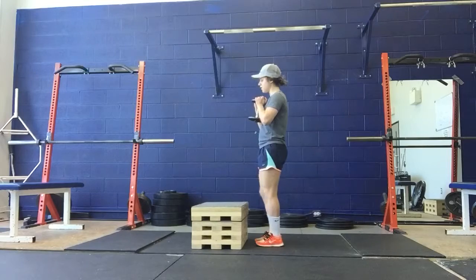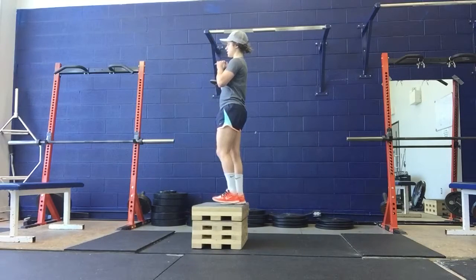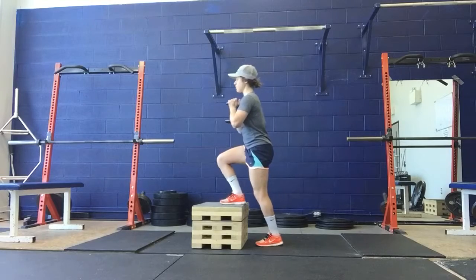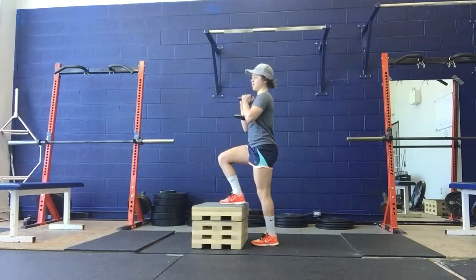From here, you're going to start with both feet on the ground. You're going to step up, fully extend it straight, and then control yourself back down. You can keep that foot on the box after the first rep, coming up straight, and slowly lower yourself back down.